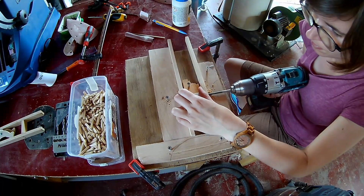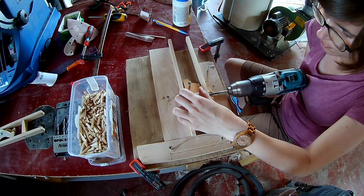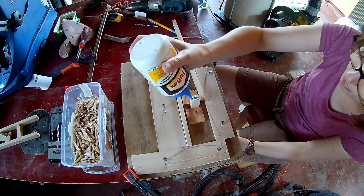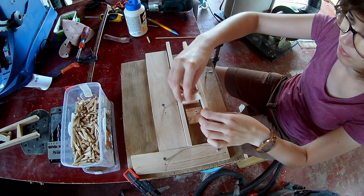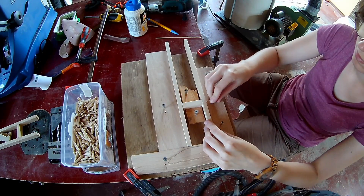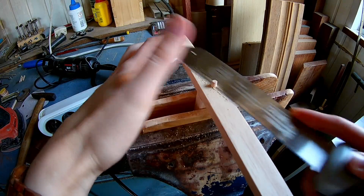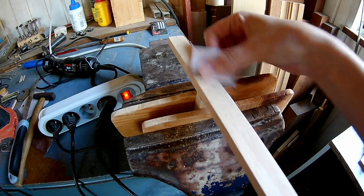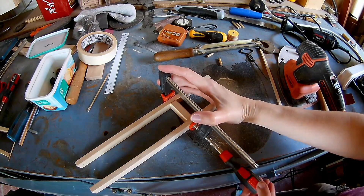I made a quick simple jig to make it easier to assemble them. Here I'm drilling a 5mm hole because I will put it all together with glue and 5mm dowels. Cut off the excess dowel and sand it smooth. When it's glued together, put a clamp on it for some more strength.